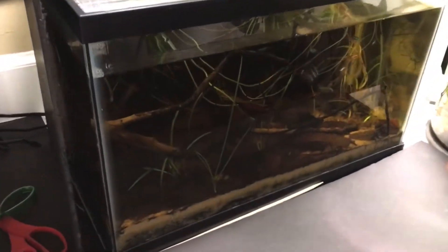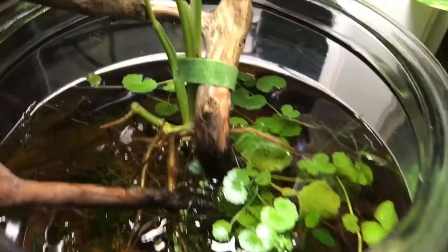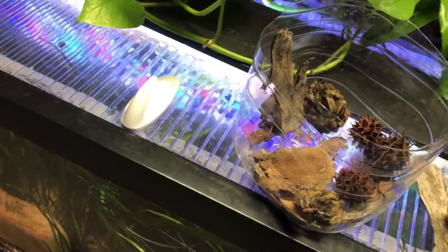Currently I have one blackwater tank loaded with tannins, but I still have some botanicals in other tanks that are not blackwater. I add them slowly in small amounts over time, which controls the tannin levels but still gives the fish some of the health benefits.